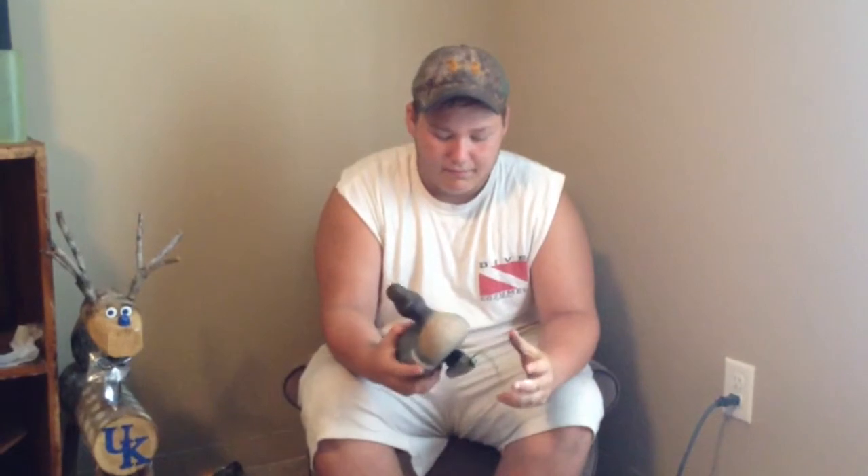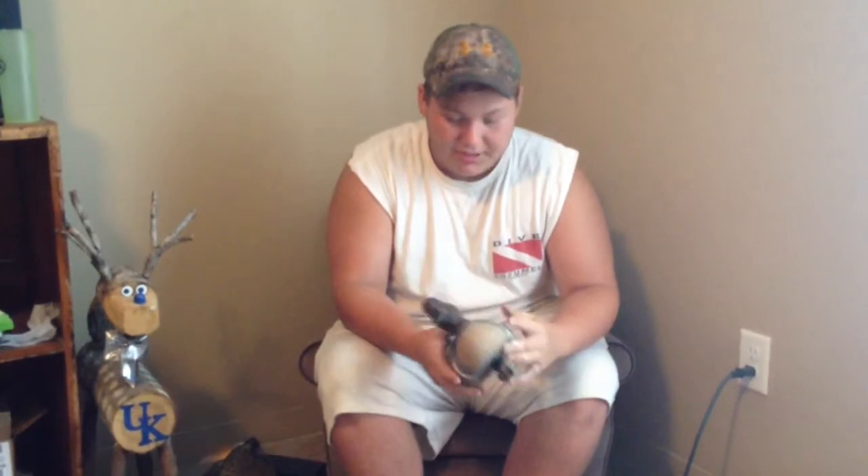Good paint job — it hardly ever chips. I've got a couple chips on it, but that's from 8 years of use. I mean, you're going to have that; it's going to chip.